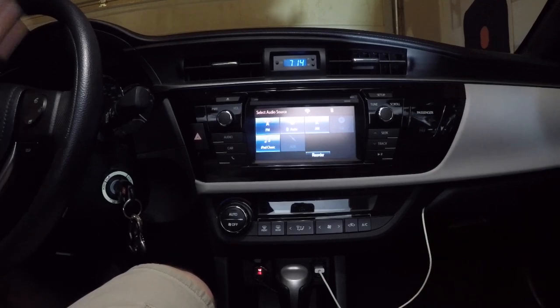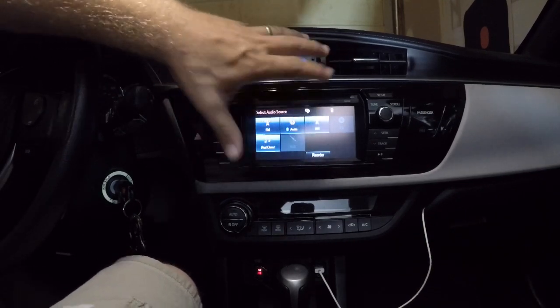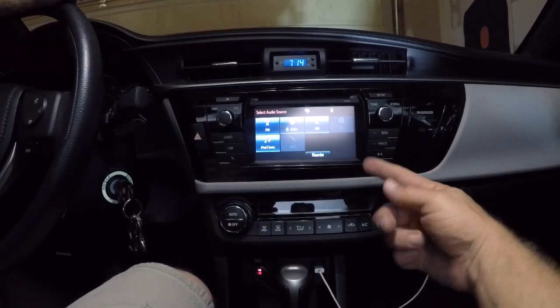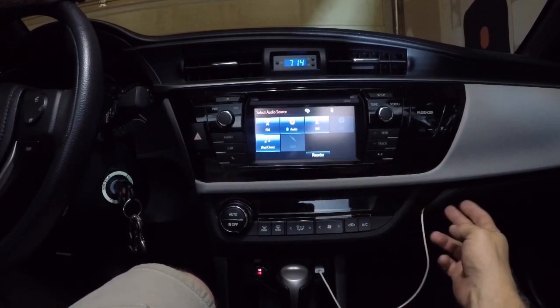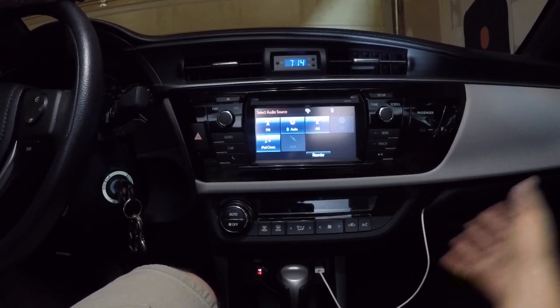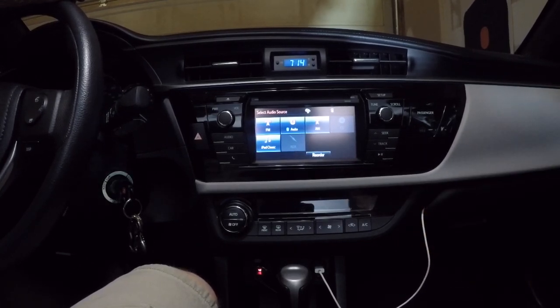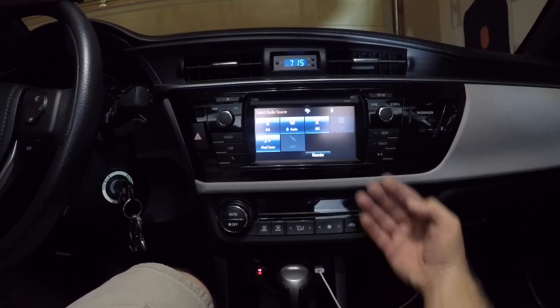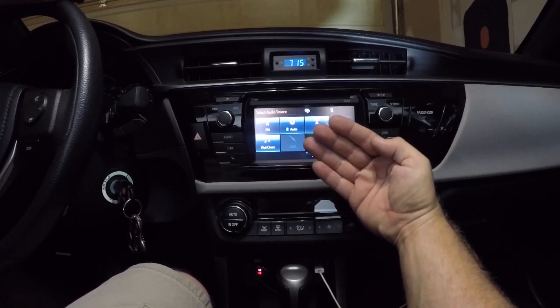I'll start off by saying I've never pulled this radio out, never pulled these trim pieces off, nothing. I was able to access the connectors in the back through the glove box. Drop the glove box, actually just pull it out, put it in the back seat. You can stick your hand up through this bottom corner area and actually reach all the way behind to the back of the stereo.